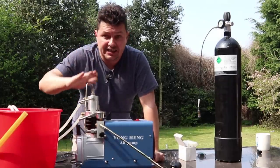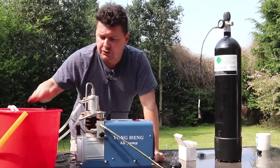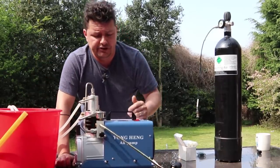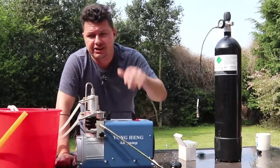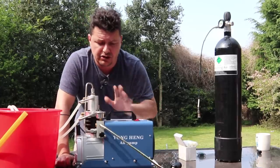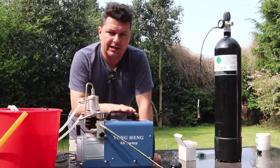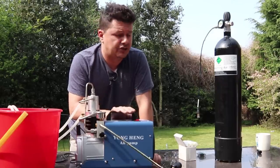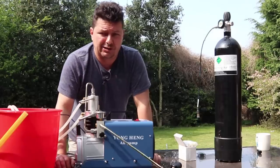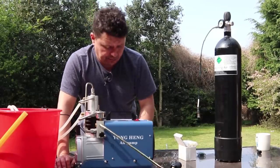It does get hot — be careful with it and with the water. For those in really hot countries, ice water might help, or just run it for shorter periods of time. You can only run this for about 30 minutes, then you've got to let it cool down — never above 80 degrees. Just look after it and it will look after you. Also watch out that you're buying this from China, so it could take two to four weeks to arrive, and you might get hit for extra import duties.